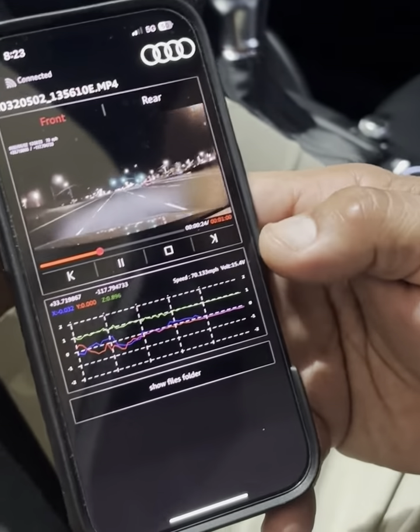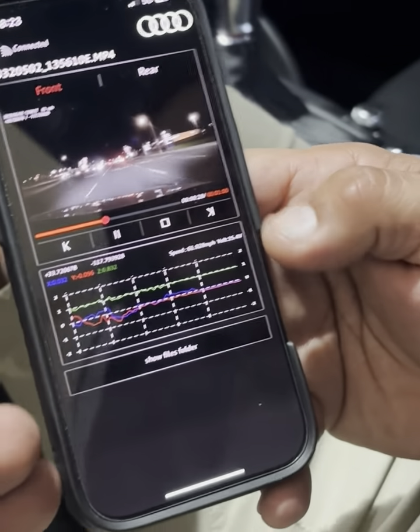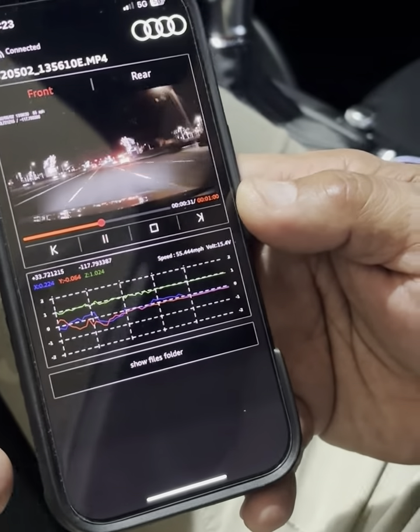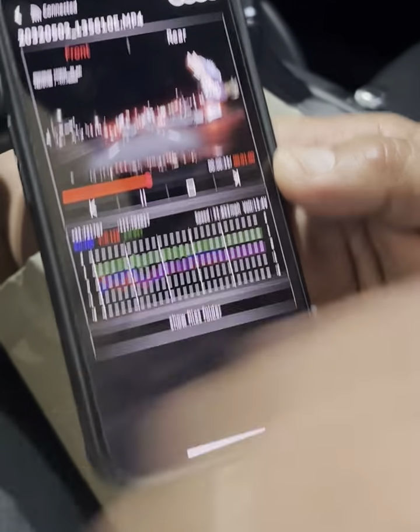In small print it tells you your speed, the G-force, and so forth. The camera is very interesting to play with. I enjoy it and I have fun helping people install it and work with it. Anyways, I hope this video is helpful — thank you.